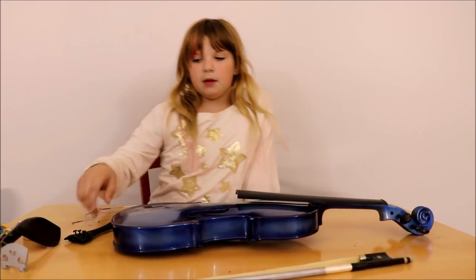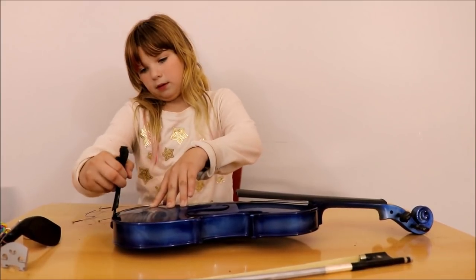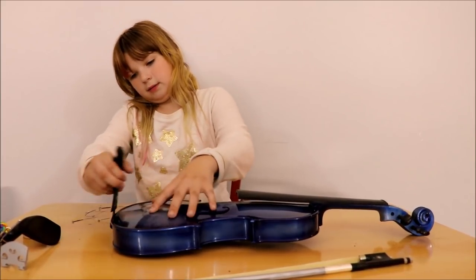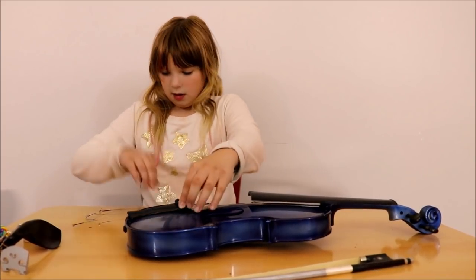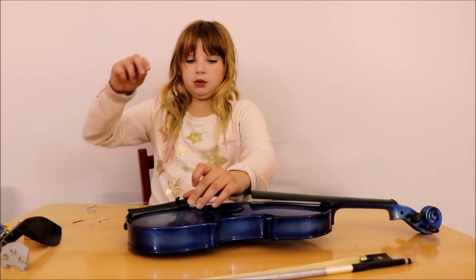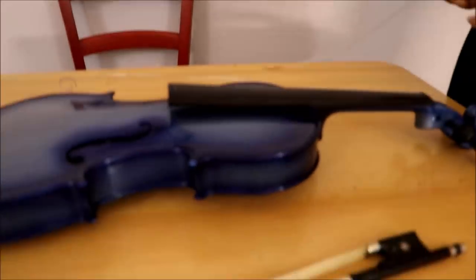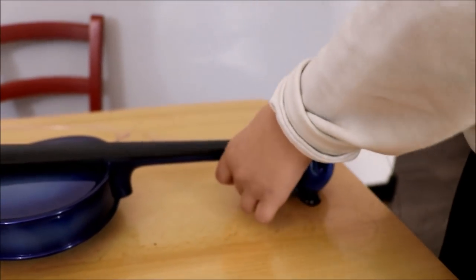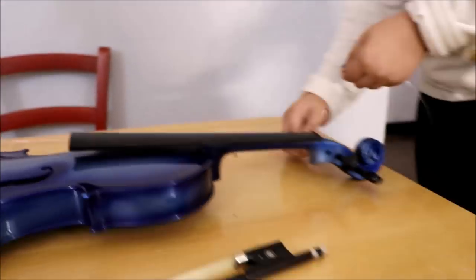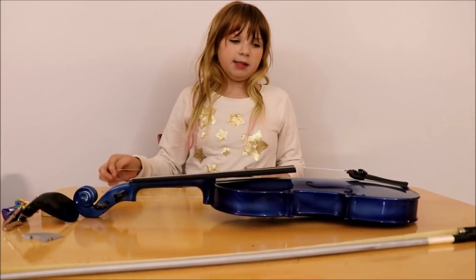I put in my pegs, now I want to put in my tail piece. You put it on this, like that, and then it will bend over like this. Now I want to put it on my G-string. Now that I put in my G-string, I have to put in my D-string.